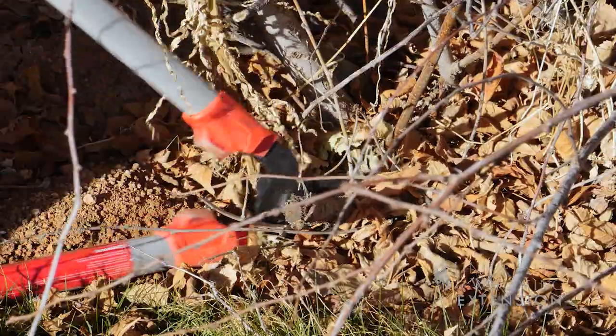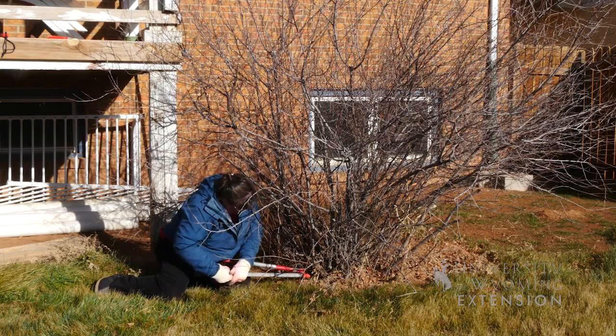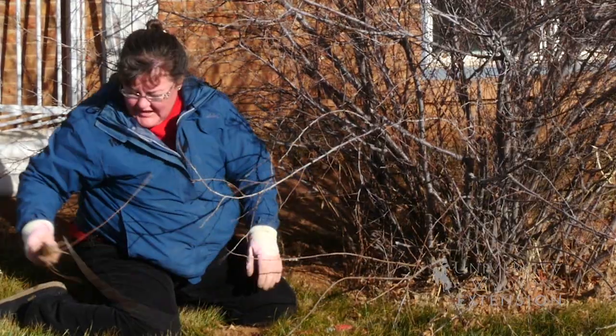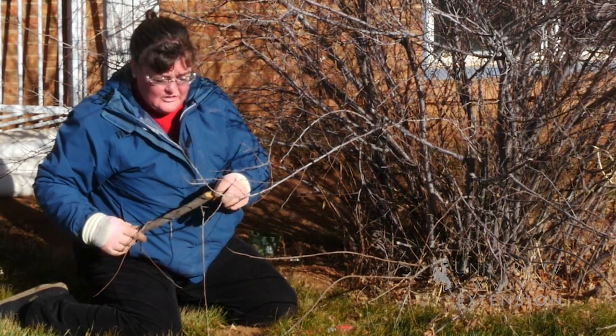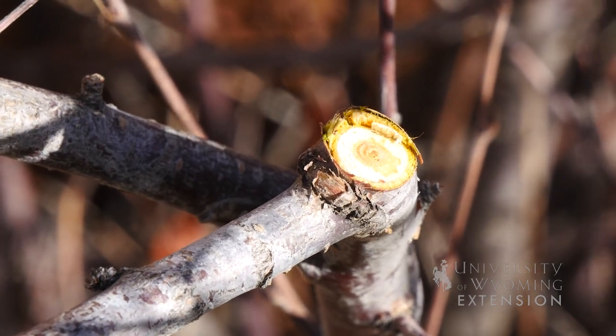If you can't find a branch to cut it back to, then the preference would be to cut it back to the ground level. The closer to the ground level you can get, the better, so that there's not exposed wood that can decay back and expose the rest of the shrub to disease.